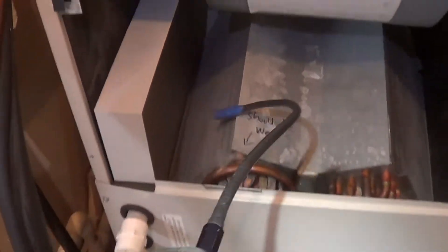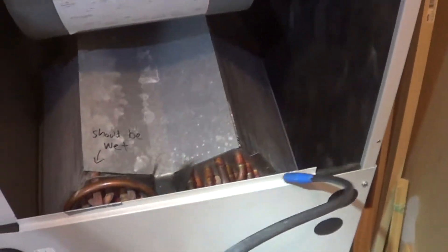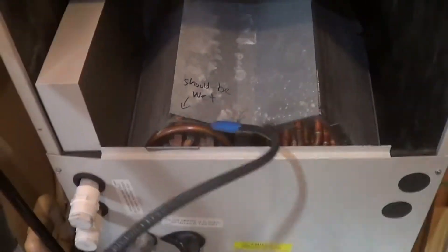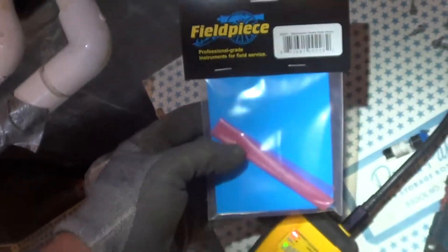The evaporator is cold because the unit has just shut off, so the gases are dropping from gravity. Let's change the sensor, and on this same leak, let's see what the new sensor does compared to the old sensor.